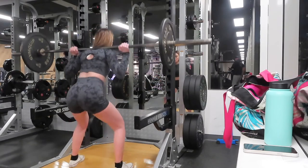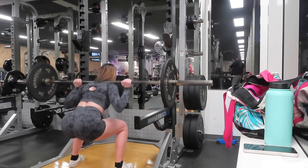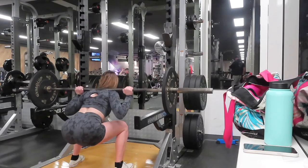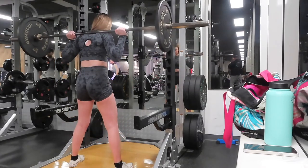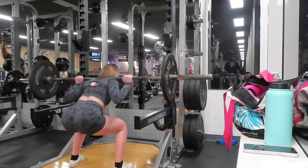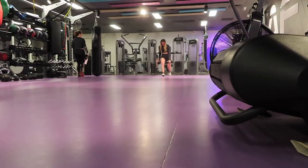All the clips in this video were filmed in a deload week, so I'm lifting quite a bit less than normal. I hadn't been to the gym in about three weeks, so I thought I shouldn't go straight back to the weight I was lifting before. With my squats I'm actually doing 30 kilos, and it felt hard.